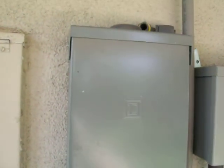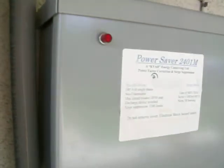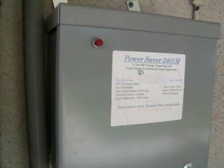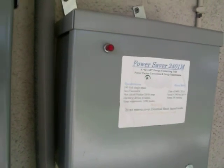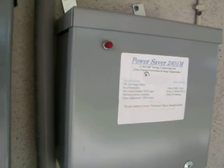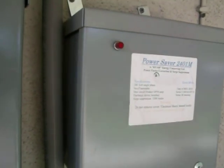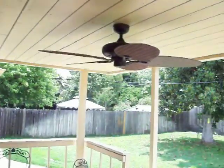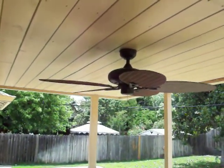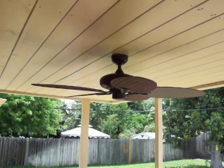I just installed a sub-panel over here. This is my power saver that doesn't really work the way it's supposed to. It does work when I have things turned on — when I turn on my spa or I'm running my air conditioner, it does seem to help. But I have it turned off right now because I have it in the panel. I also installed a fan over here for summertime, on my overhang that I built.